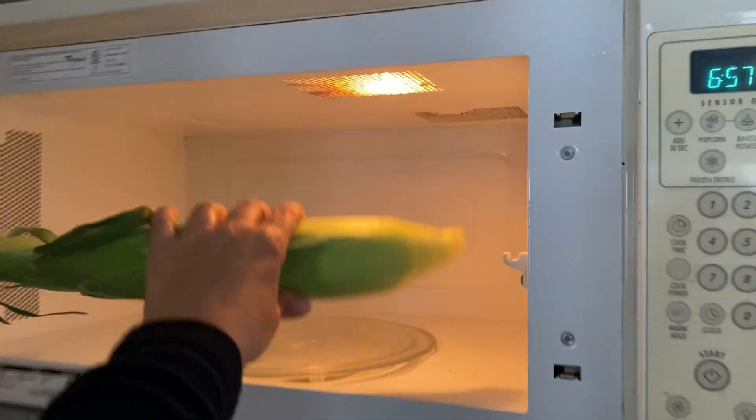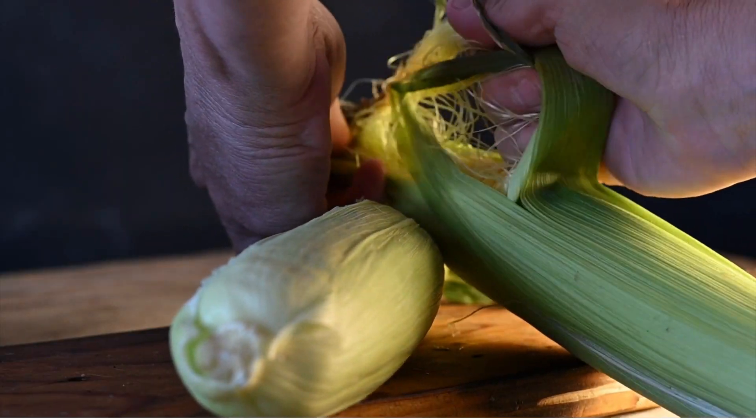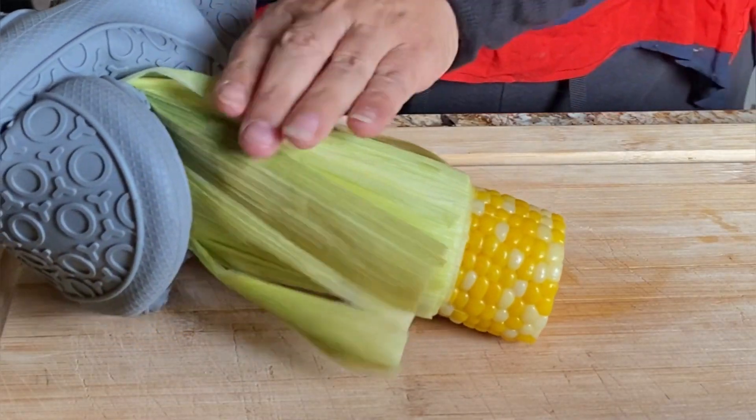You can cook the corn on the cob with the husk on. Put it right in the microwave. You don't have to worry about shucking the corn. It won't have any of these silk strands attached to it, so you don't have to worry about trying to pick those off. And it just comes right out.